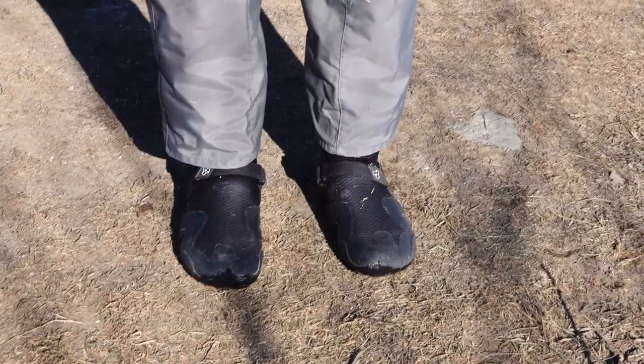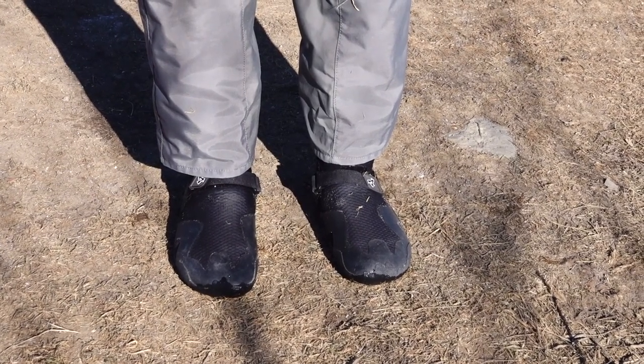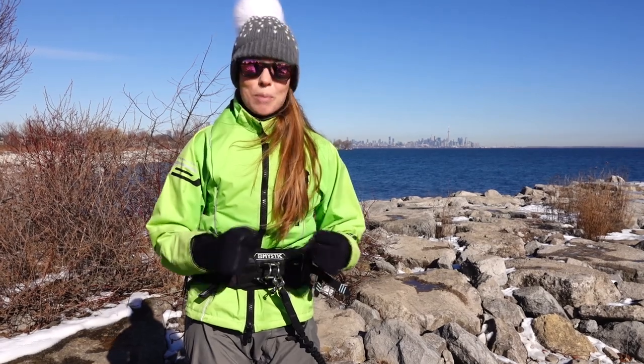In terms of footwear, I am wearing Xcel eight millimeter booties and these are by far the warmest pair of booties I've ever owned. The only downside is they're a little bit tricky to get off — I need Yuri to help me usually as they're pretty fitted.